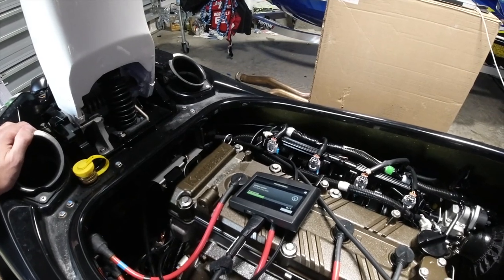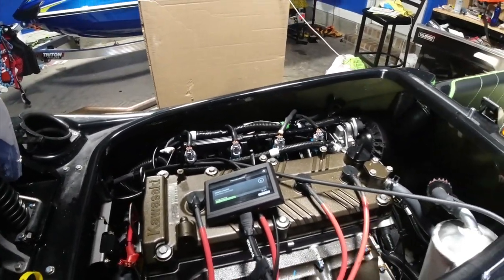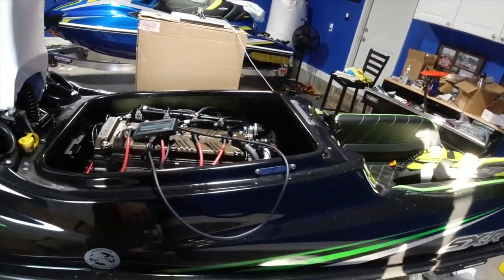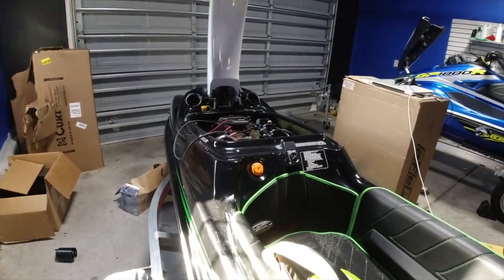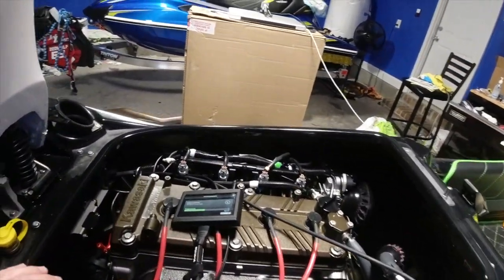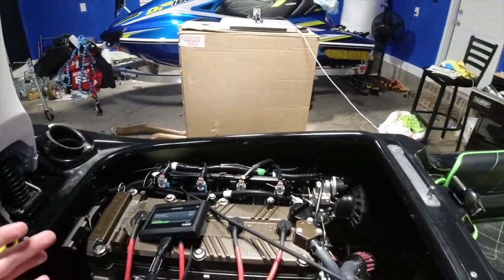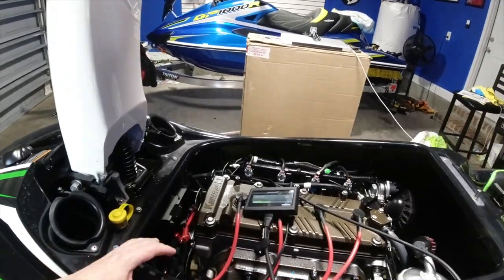We've got the thing almost loaded up. It's not that long, not that short, but it gets the job done. Hopefully I get enough time before it gets dark to get out and ride. I've been wanting in a couple of videos to load this up, and I figured I'm riding today so I'm putting this in before I leave.